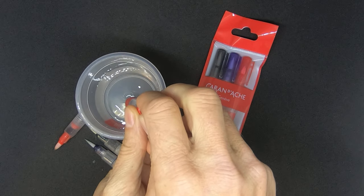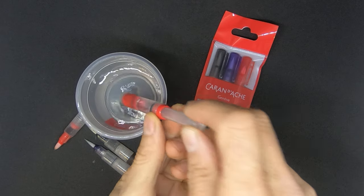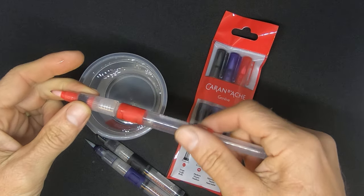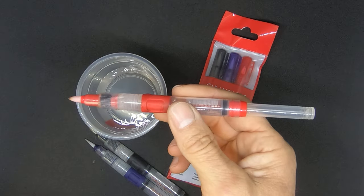So you can dip it into the water, siphon it full of water, and screw the tip back on again. It's as easy as that.